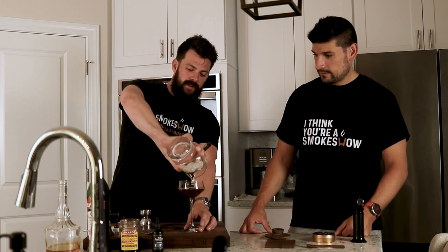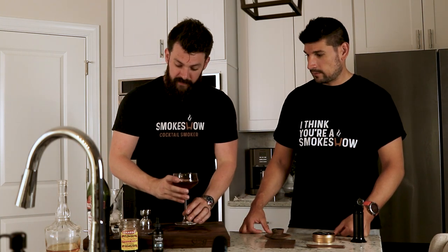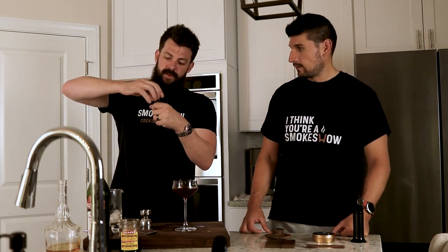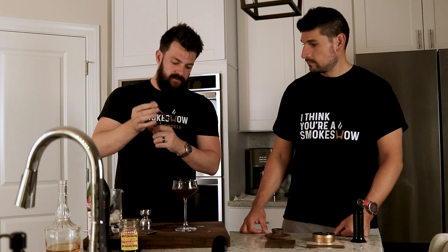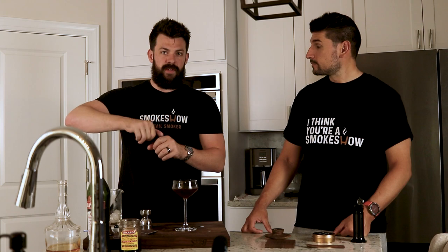Super quick drink to make. Really good for if you're having a cocktail party — you can actually pre-batch these in large batches, throw them in the fridge, and they just get better with time. So keep that in mind. And here we're going to do three to five drops of bitters. If you have a kind of bitters that uses dashes, then just three dashes is fine. And now we'll pass it over to Paul for the smoke show.